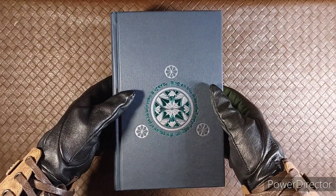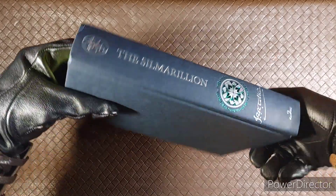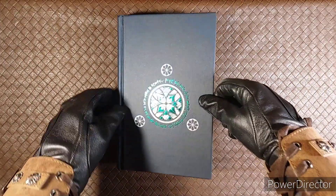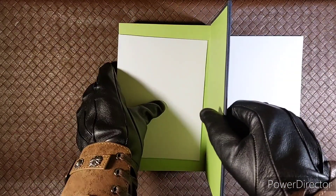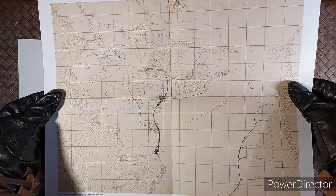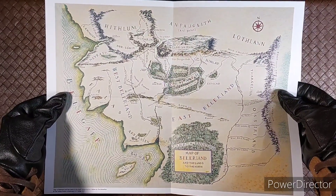And here's what it looks like without the dust jacket. When you open it up, on the front here you will see a map, including one in the back of the book as well. This map was drawn by J.R.R. Tolkien, and this one was drawn by Christopher Tolkien, the son of J.R.R. Tolkien.